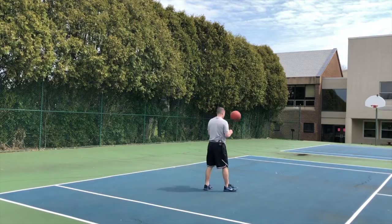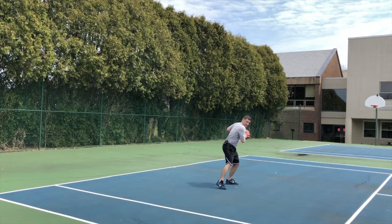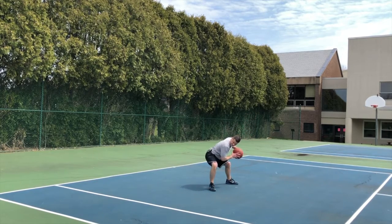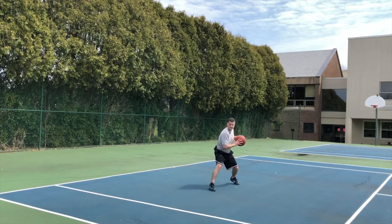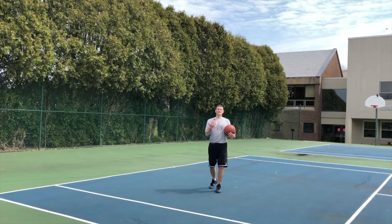You catch that ball, you can't reverse pivot too much because that defender's already right here. You want to step in here — step right between their legs. Knee, shoulder, come back. If you now bump them off, hit them in their chest, lift them up.